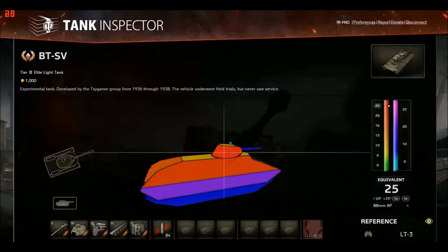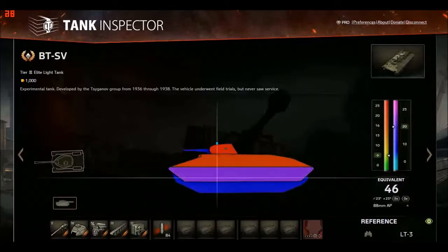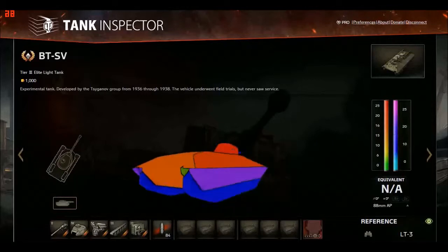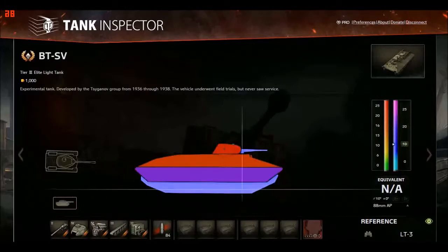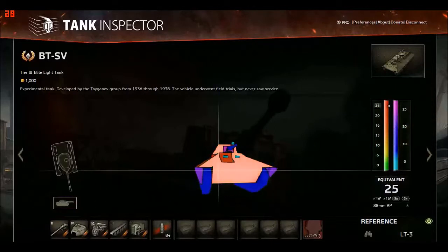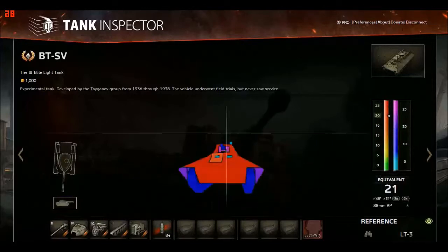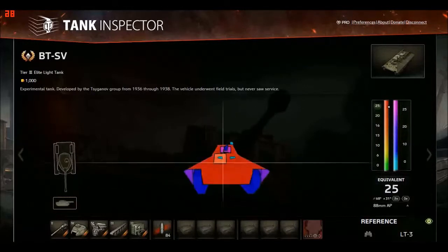The turret is quite well angled with spaced armor on the side. There's a weak spot at the back where you can see 6mm of hull armor — it's green in Tank Inspector. But the spaced armor provides 20mm, plus the tracks and then the 6mm, so it's really three layers of armor. High explosive won't really do anything to that area. The main weak spot is about 20mm on the left side.